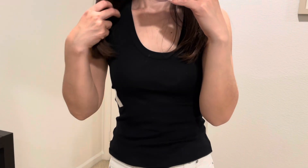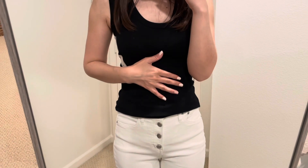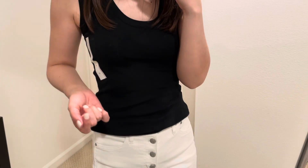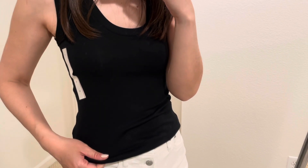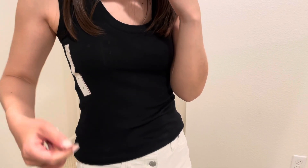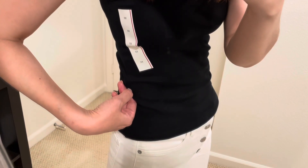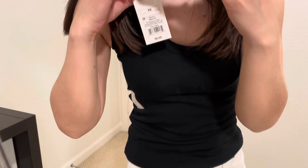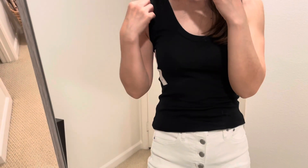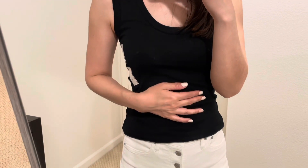The next item is this black basic tank top. I actually purchased three other colors as well. This tank top is very soft and stretchy — really nice fabric — but it's only $5. I purchased four different colors. I'm wearing size extra small. It's by A New Day brand. For $5, the quality is very good, so I highly recommend it.